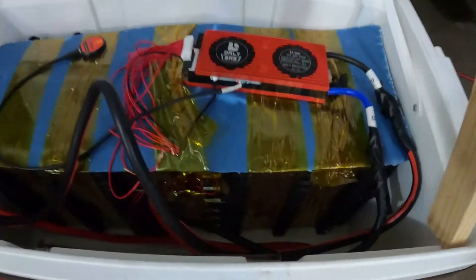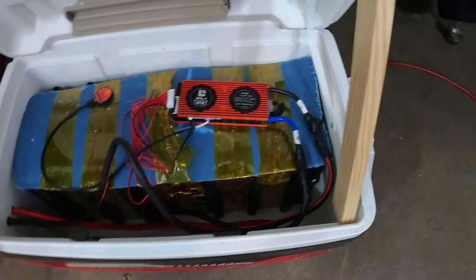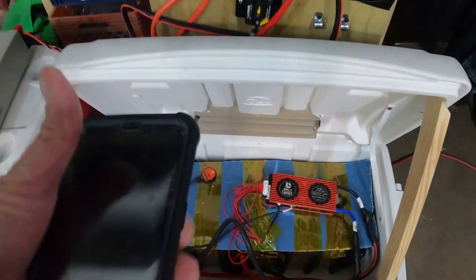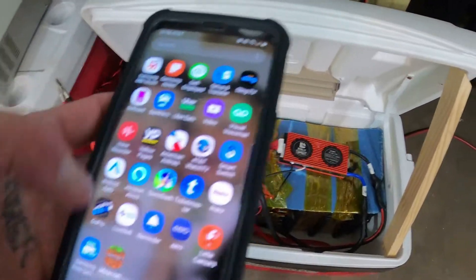What's going on everybody, Rob here aka Trev2323. I'm still working on this 48 volt lithium ion chem pack. The Daly BMS is not woken up — there's the Bluetooth dongle. I gotta go in here right now and look for the Daly Smart BMS app.